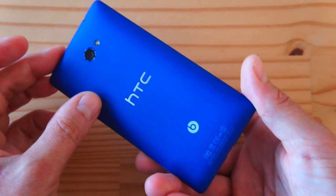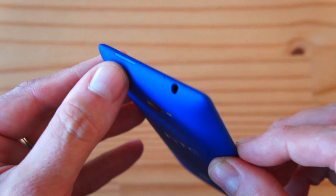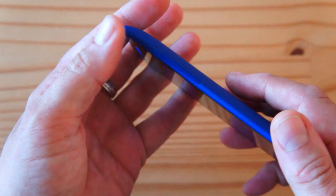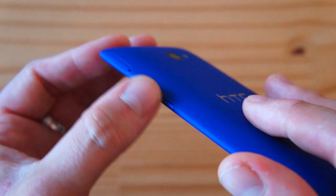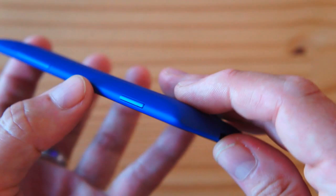On the top there's the power/lock key made of anodized aluminum, almost the same color as the rest of the phone — it's all in the detail of fit and finish. There's a 3.5mm headphone jack. On the right-hand side you have a micro-SIM slot with a pinhole for ejecting the tray, the volume rocker also made of anodized aluminum, and a dual-detent camera button — a proper camera key, what you'd expect from any decent phone.